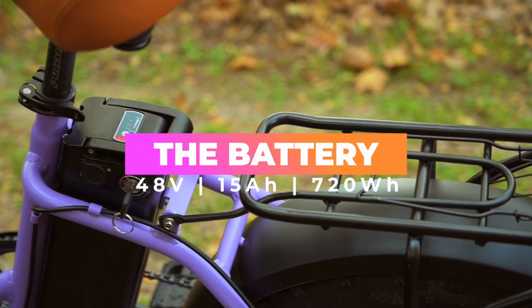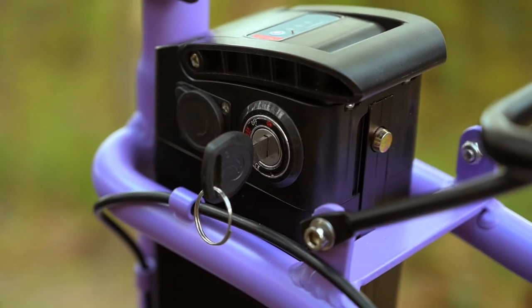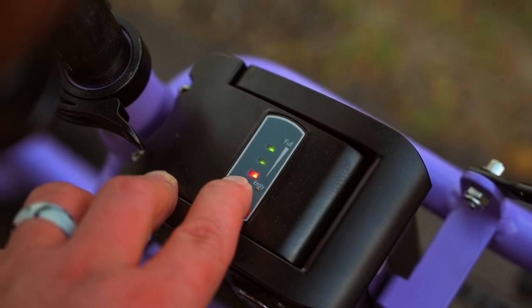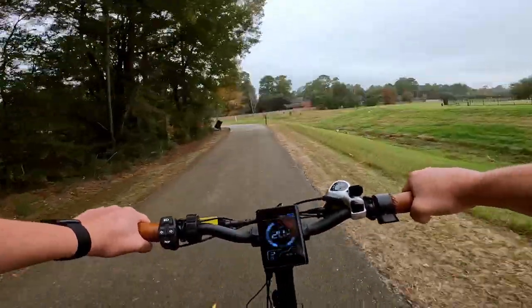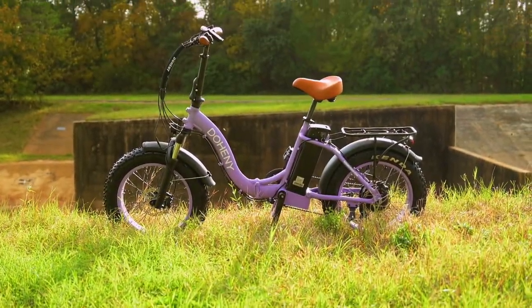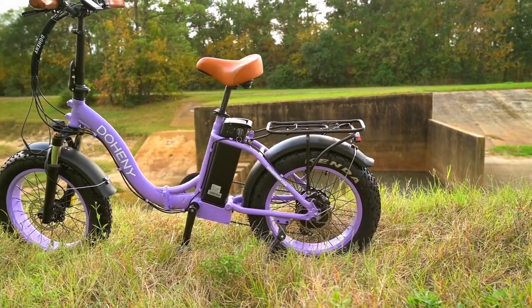Next, let's talk about the battery. We have a 48-volt, 15 amp-hour, 720 watt-hour battery. It's lockable and removable, and it's got a quick-read display on top so you can easily check its charge status. Once fully charged — which takes around five hours — you should get a solid 30 miles or more. The amp-hour rating is a bit on the smaller side, but Doheny has already commented on expanding the capacity in future models, so that's something to look forward to.